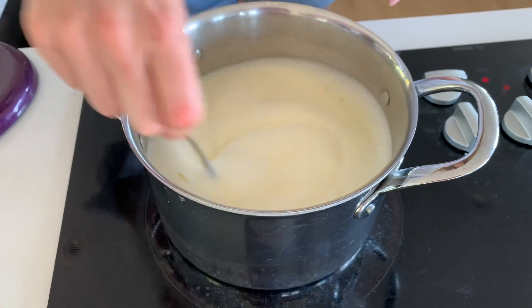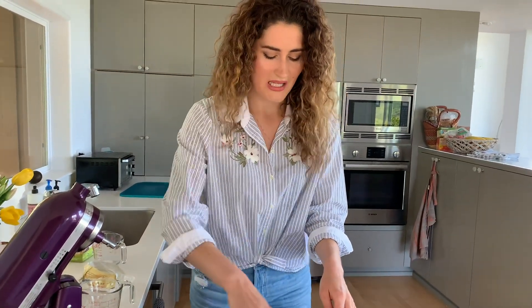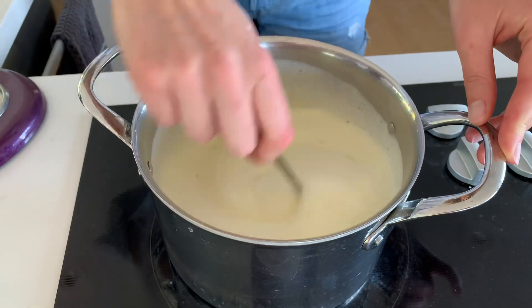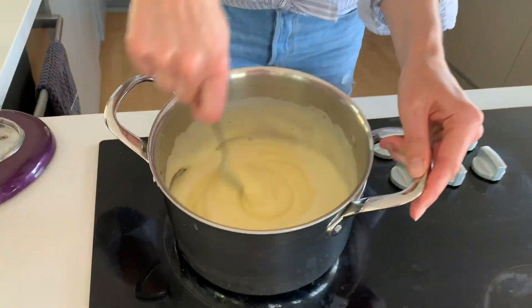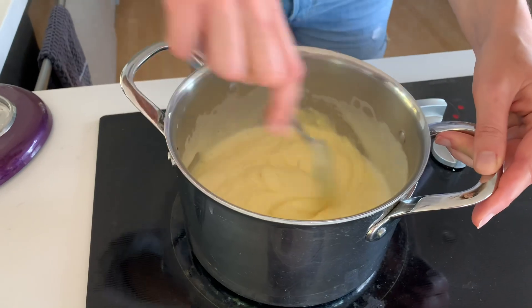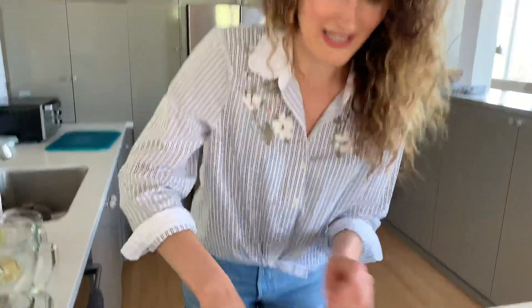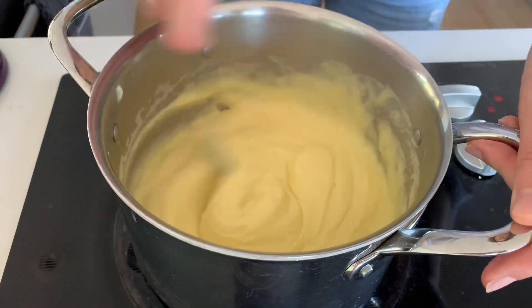I have the pot set to about medium heat and the trick is to keep stirring it non-stop as it's heating. That's how we're cooking the egg yolk and turning this into a vanilla custard. I'm using a regular spoon, but a whisk might be easier. As I'm stirring the mixture over the heat, it's turning into the vanilla custard. Usually what I do is wait for that one bubble — when I see that bubble, I know it's basically boiling and that's when it's ready. I just saw the bubble, so it's bubbling right now.